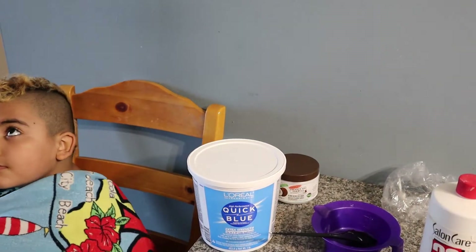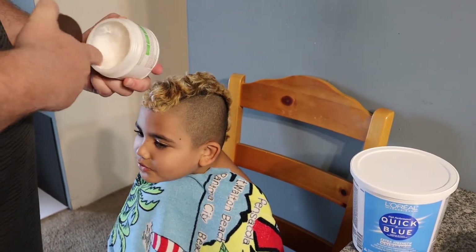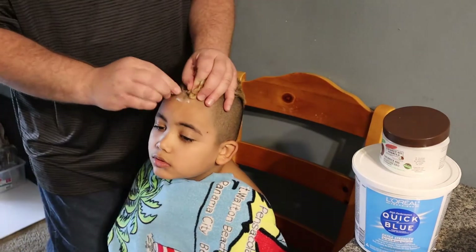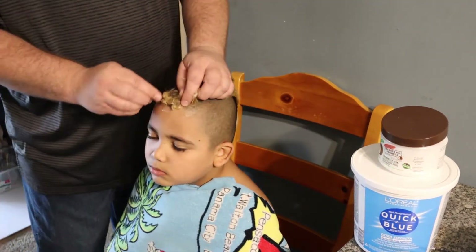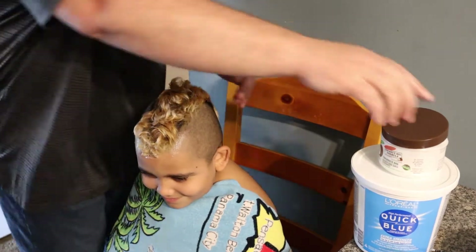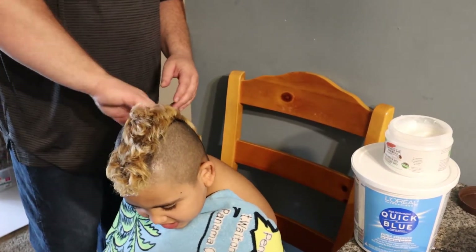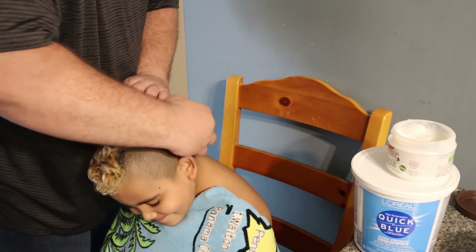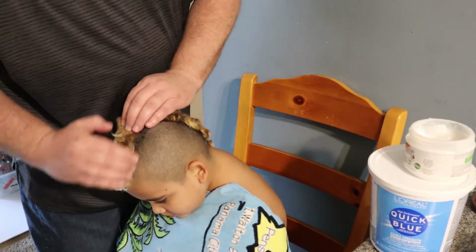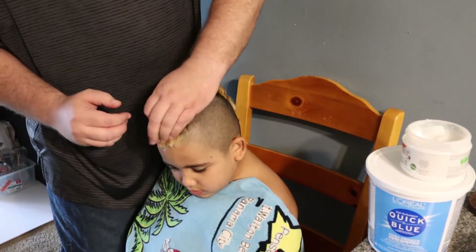I'm a guy, I'm gonna do it as best as I can. First things first, we're gonna put a little bit of coconut oil on the skin and scalp so the bleach does not hurt him or make him feel like he's being burned. I'm just gonna put some on the sides and in the middle and work it in a little bit.